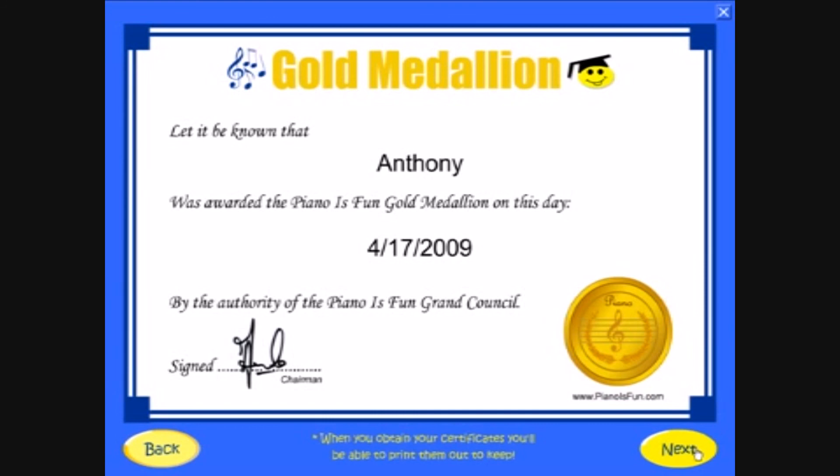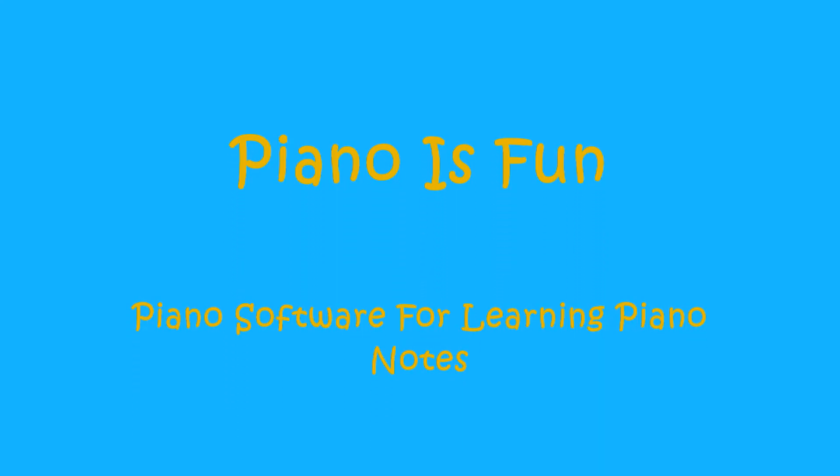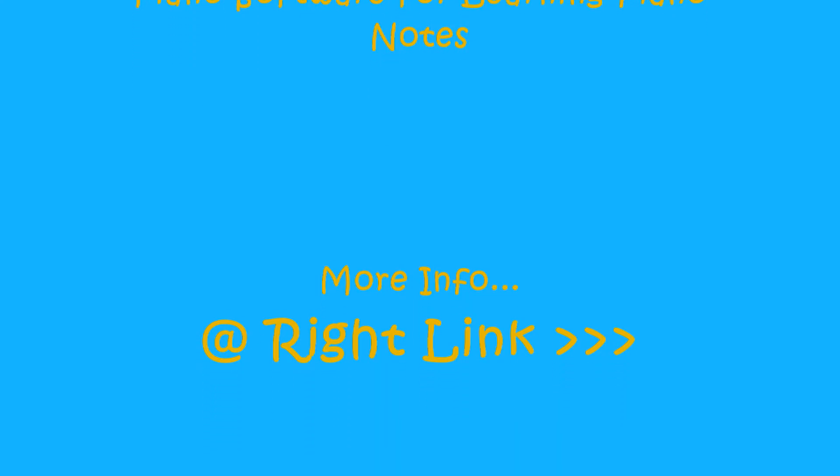Please read the information below to find out more about Piano is Fun, and thanks for stopping by. For more information, please visit www.piano.com.